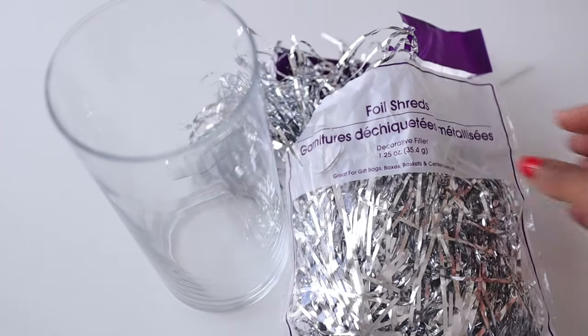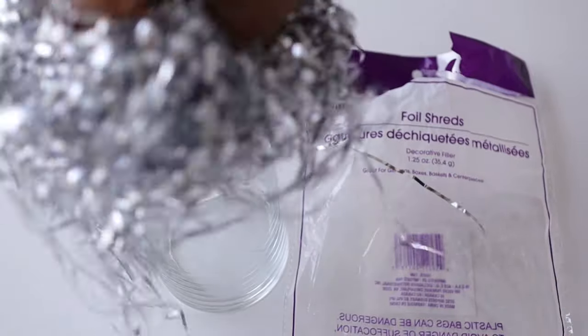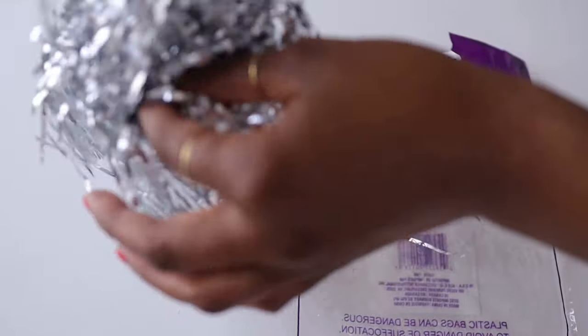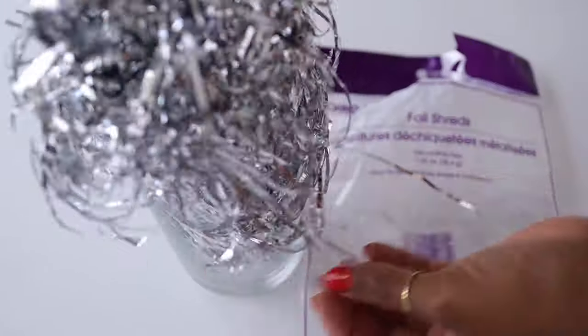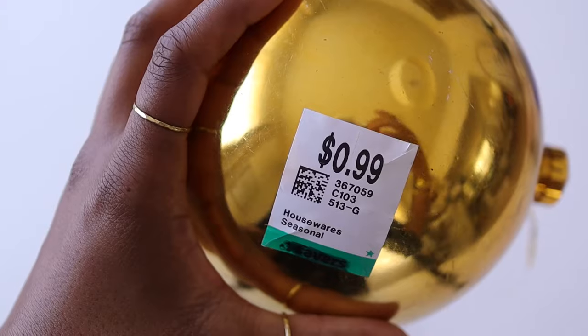Next, I use shredded foil from Dollar Tree and stuffed it inside a glass vase that I previously purchased from Dollar Tree. I like that some of it is spilling out because it's giving me that fun festive effect, almost like it's toppling over or bubbling out.